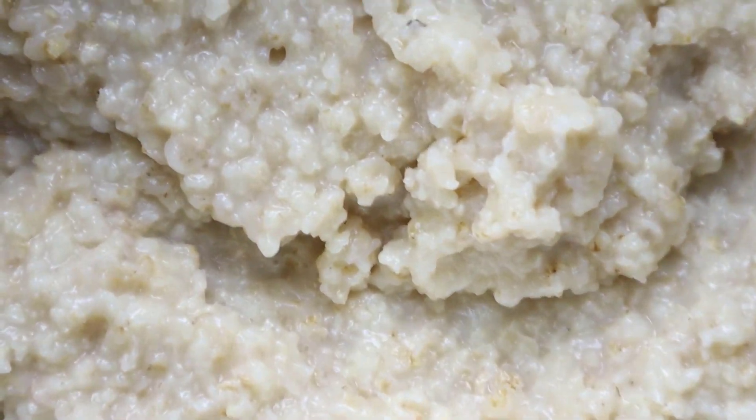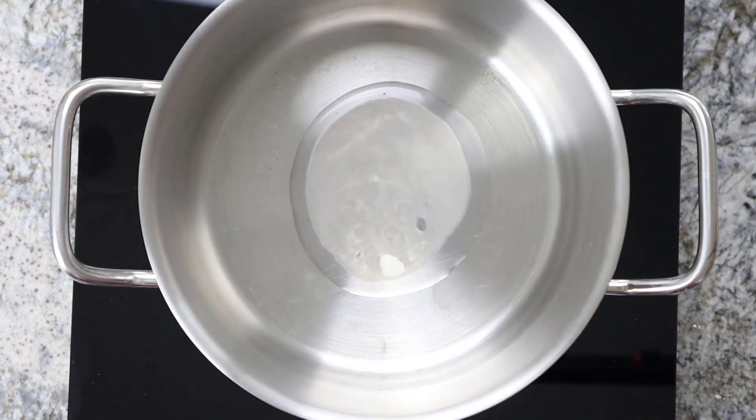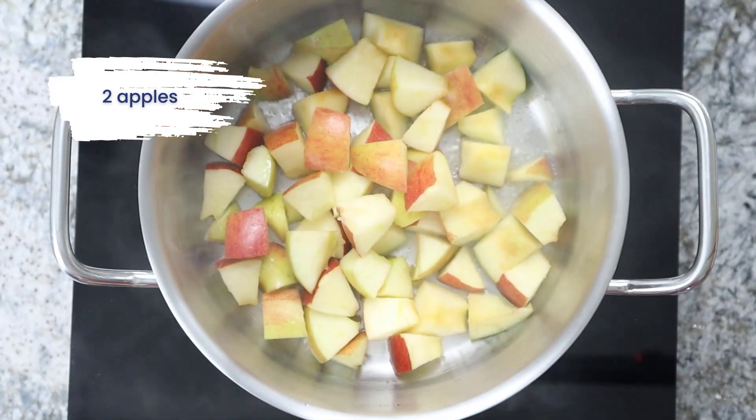As a topping I prepare steamed apples. For this I add 1 tbsp of coconut oil and 2 finely chopped apples in a pot and steam the apples briefly.